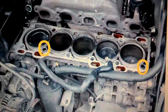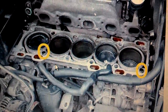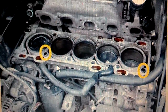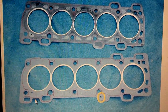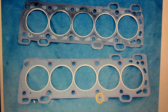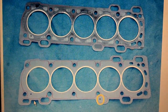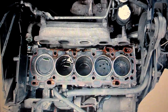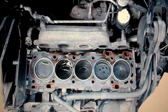Whenever you pull your head, there are two guides that hopefully are still in the block. If they're not in the block, pull them out of the head and put them back in the block where they belong. When I looked at the gasket that came off and the gasket that went back on, I think the wrong gasket was put on before mine — the old gasket was missing a small hole that the new one has.